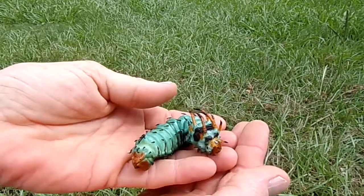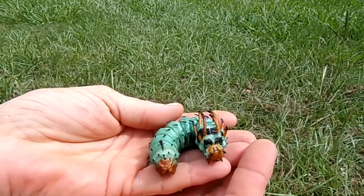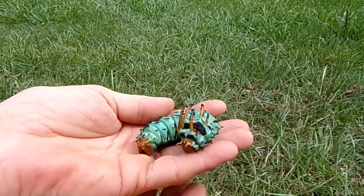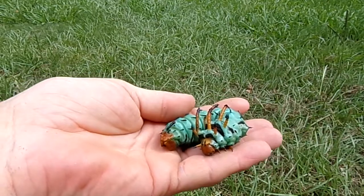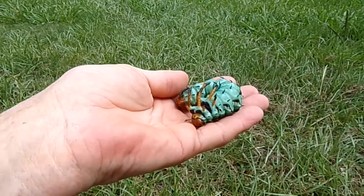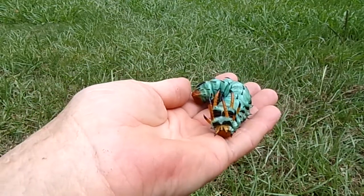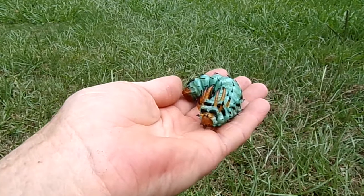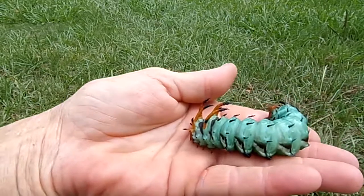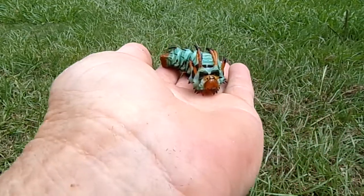They get to be about six inches long in this stage. What they do is they go from being an egg to being the larval stage, this caterpillar. Then they stay up in the trees about 35 days or so, and they eat all the leaves until they're ready to come down onto the ground. It's a totally harmless caterpillar. You can see all those spikes, all the horns on his thorax, cute little face.